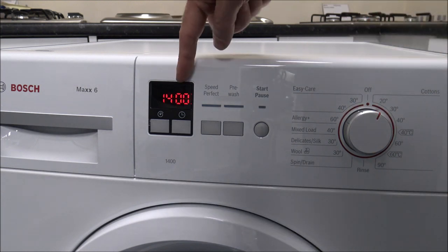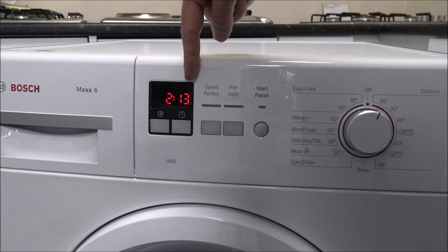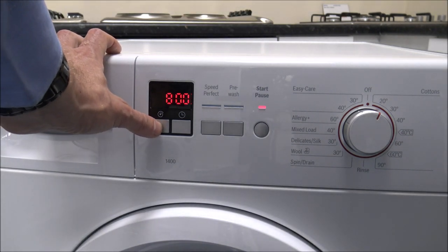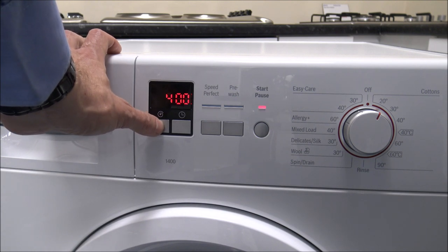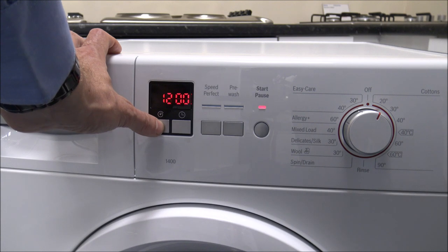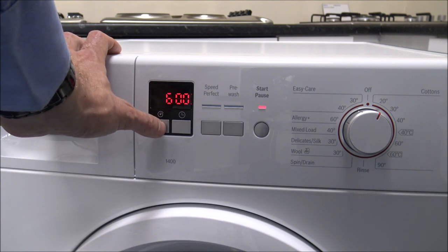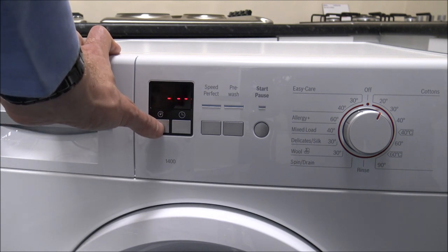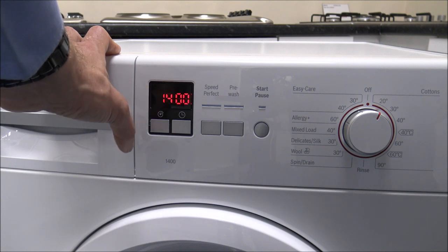On the left hand side here is a small display. You can alter the spin speed — on this machine it is a 1400 spin speed maximum, and as you press it it goes down to 1200, 1000, 800, 600, 400, and you've also got the no spin option. It's a really nice easy to read display.